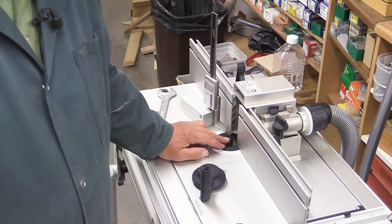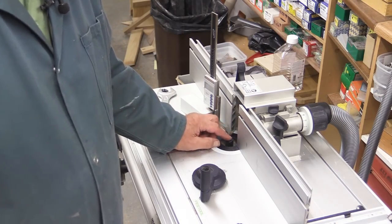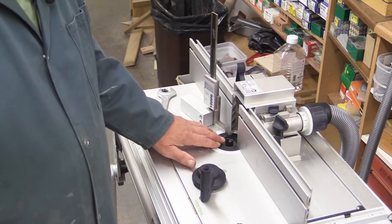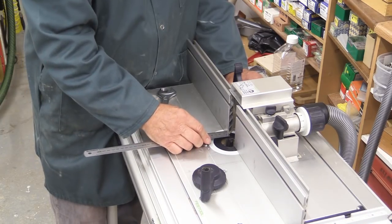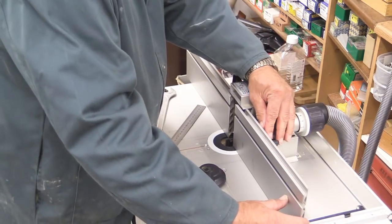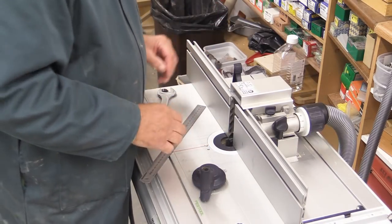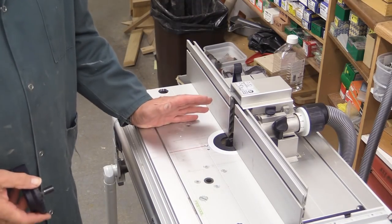Now I've installed the first cutter, which is a two-flute cutter — the largest one in the set — and I'm going to use this to cut the rebate at the back, which is where the glass, the picture, and the backing board will go. I've set this to a depth of seven millimeters and I want the width of the rebate to be 12 millimeters. This measurement is not super critical because if one were making a picture frame, one would assemble the frame and then afterwards measure the size of the glass and the backing board. So that's now set up and we can do our first cut.